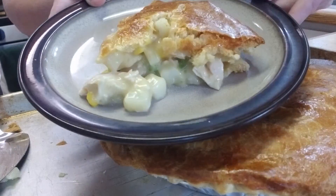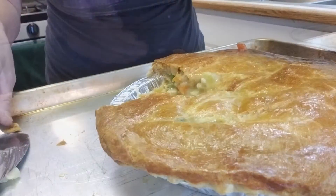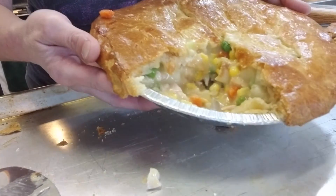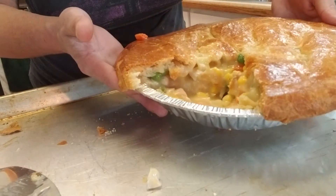Doesn't she look beautiful? Doesn't that look amazing? Hopefully you like this recipe — super easy and delicious. And there you have it, that is how you make a really easy chicken pot pie. Hopefully you enjoyed it!